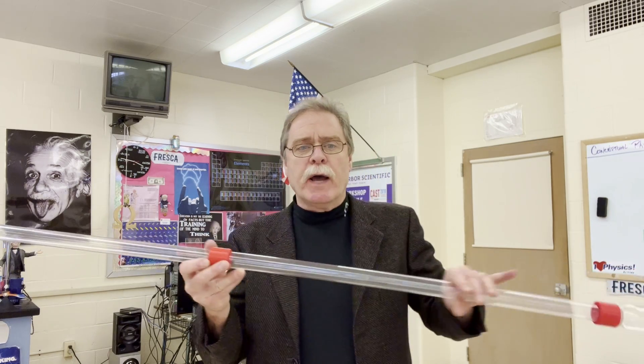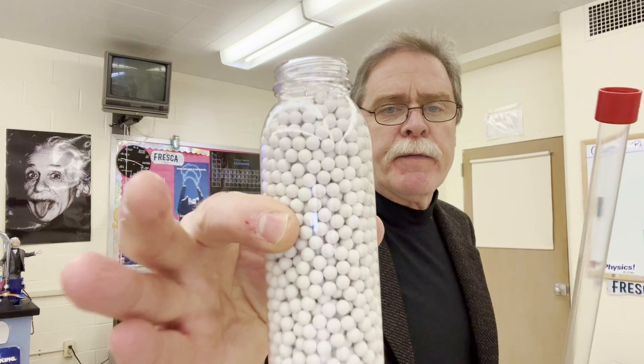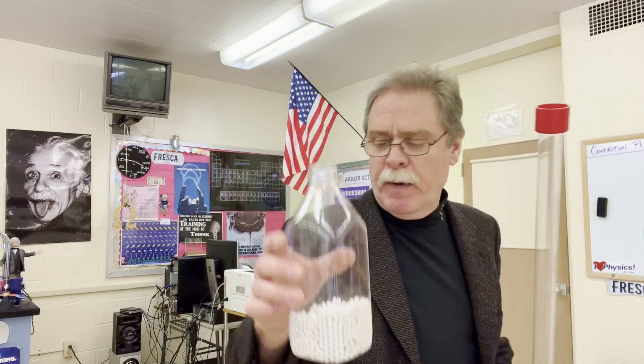We have a specially made pipe with connections, bottles on one end, and on the other end we're going to have a bottle that can be screwed on there with special beads in here. We also have bottles that are a little bit larger, which I'll explain in a moment.